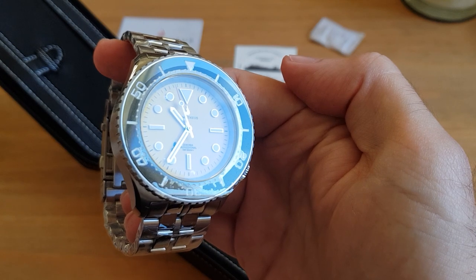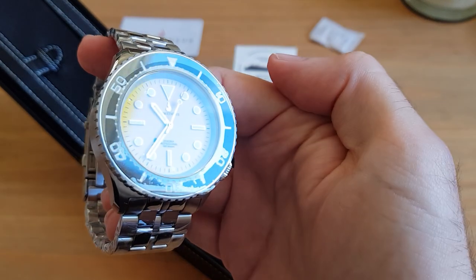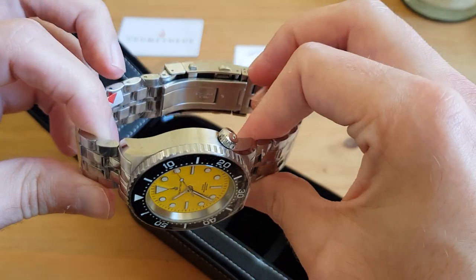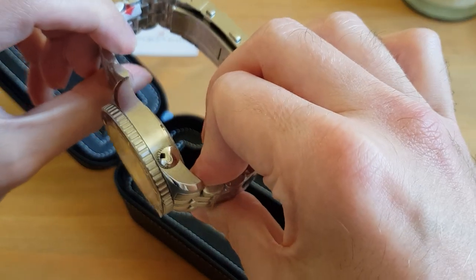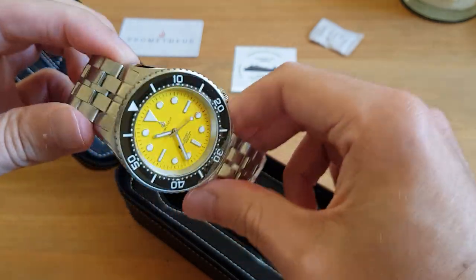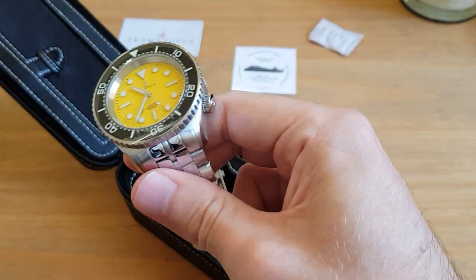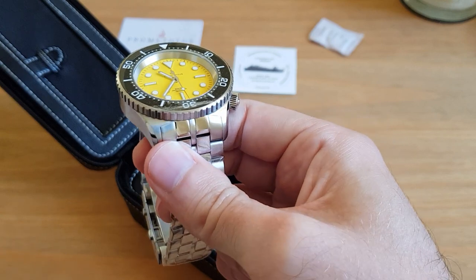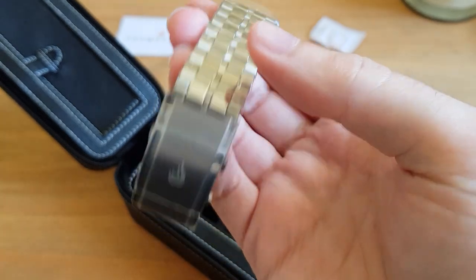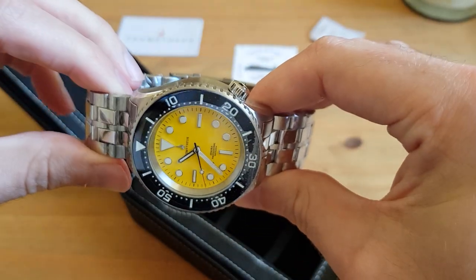I actually paid an extra $103 on top of that - so $550 in total - for VAT, which is for European Union customers. It was kind of my fault; it is quite clear on their website. I ordered this direct from the Prometheus website. These are now pretty much sold out across all the colors, which we'll get to in a second. I did get stung with that extra $103 - again, kind of my fault, as when I saw these go live I just went straight to the website and hit buy.